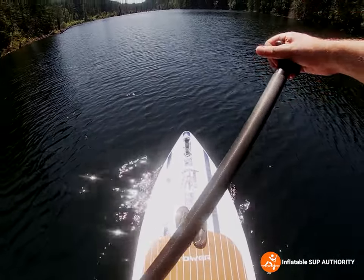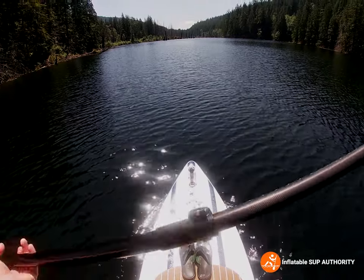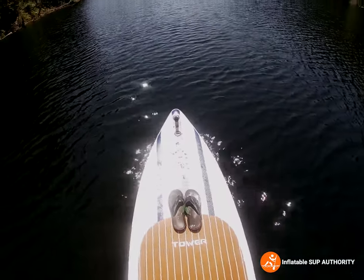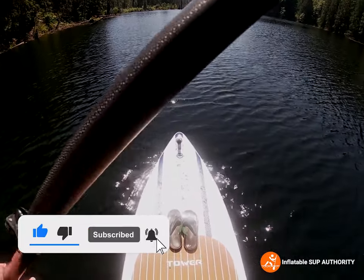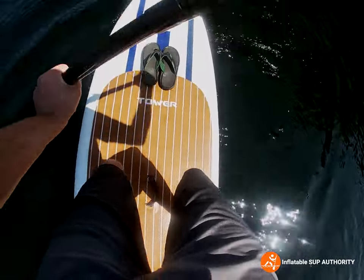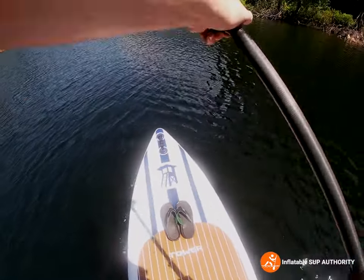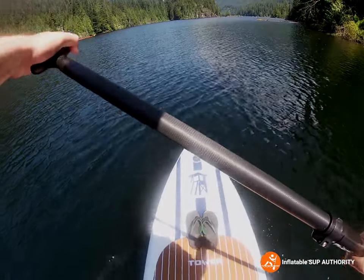A major stability test: some backward and forward sweep strokes. I'm at a standstill right now and it still feels pretty stable, so Tower gets some points for stability — especially for its price. My feet aren't really wobbling. I wouldn't say it's as steady as my Nixie, but it's not half bad. Let's do this maneuverability test with a sweep stroke. When I do that there's definitely a little bit of a counter-twitch — it definitely doesn't feel as planted into the water as the Nixie.